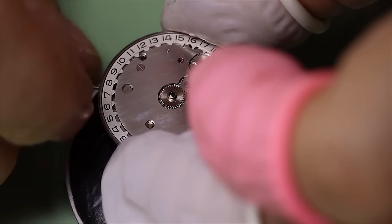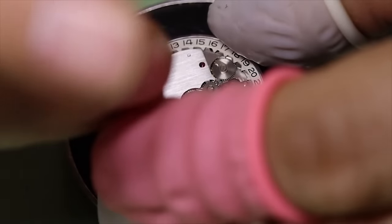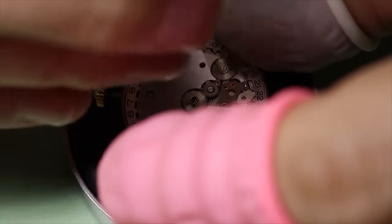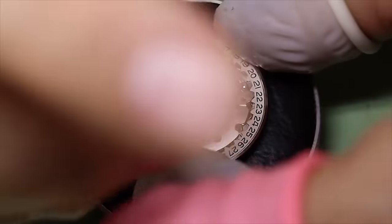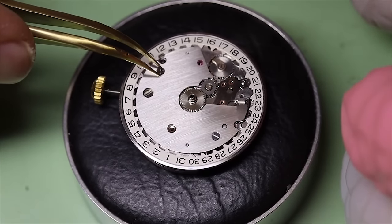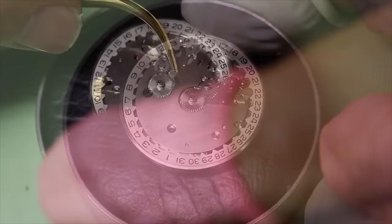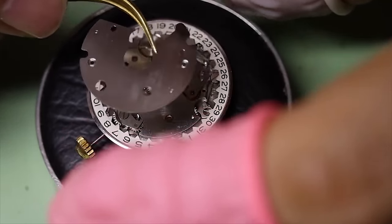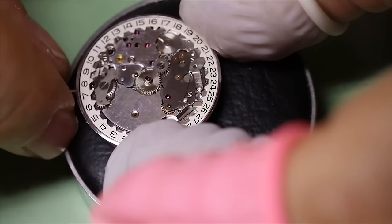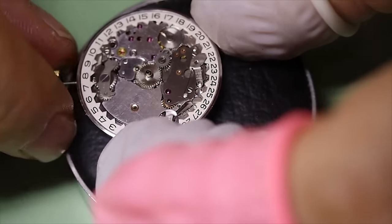We're checking to see if everything works as it should, and also to understand how the different wheels work together to change state and so forth. It's very important to have an understanding of what you're doing instead of just starting to unscrew everything. Taking the watch apart is not what's difficult — any person with a couple of screwdrivers and a semi-steady hand can do that. It's actually putting it together again that's the real challenge. And using glue and duct tape is not really considered best practice.